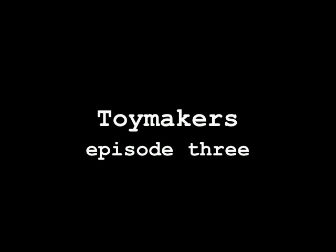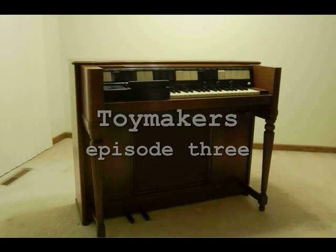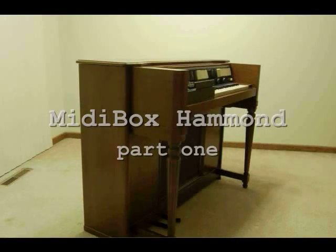Welcome to episode 3 of the Toymakers. Today we are introducing the target of another project: a Hammond S Model Chord Organ.